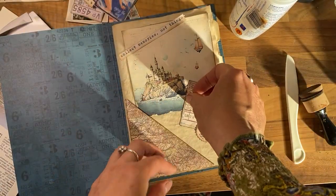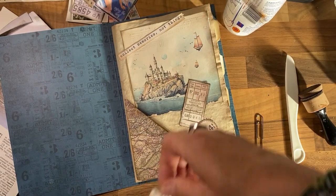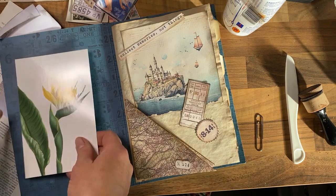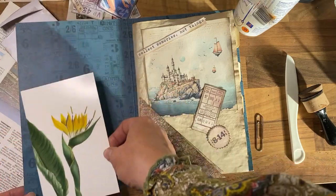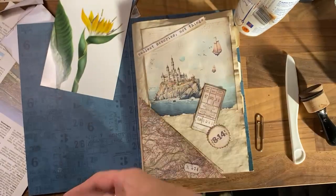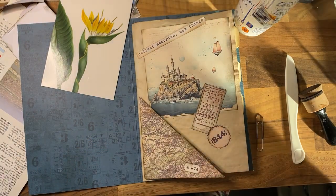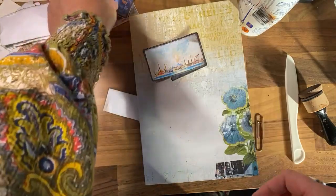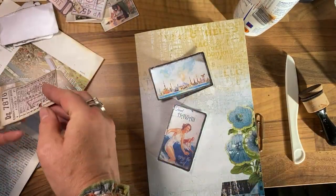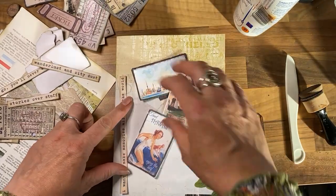That can go on there. I really like how this looks on here and I'll make it a little tuck spot. So I'm going to stick this on. That's how we're going to open the journal. Now for the journal cover I've got these random sticker bits to go on — some different ones — I want to make memories all over the world.